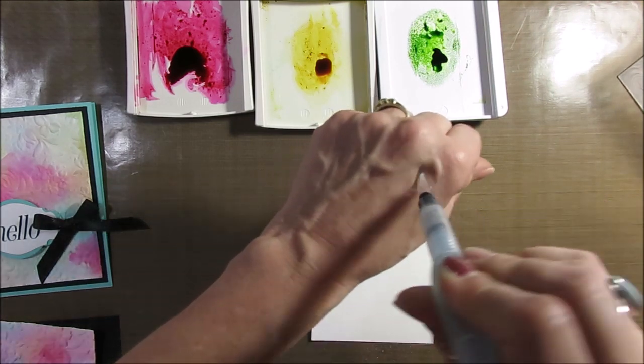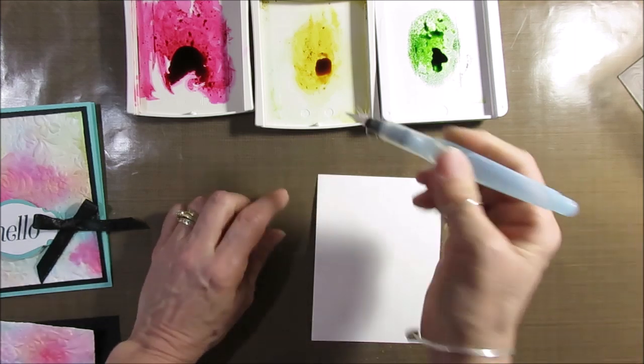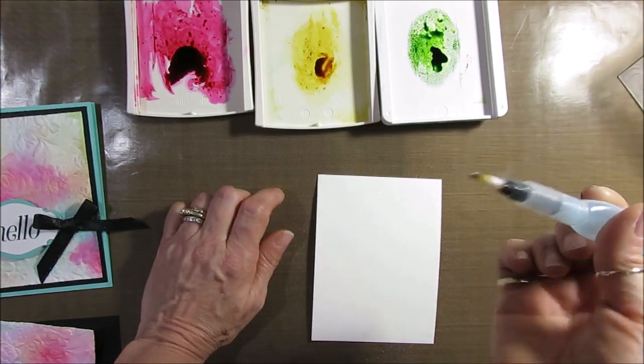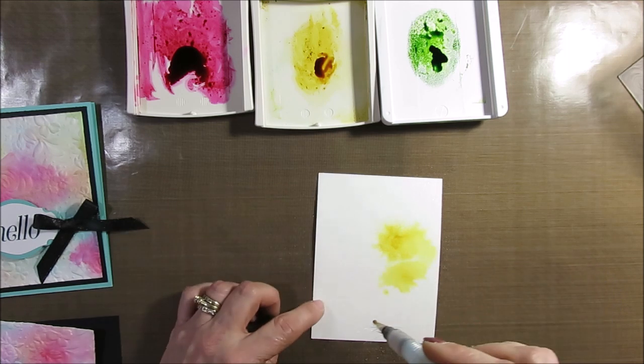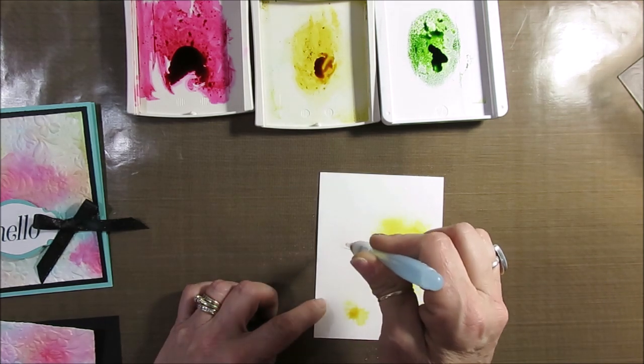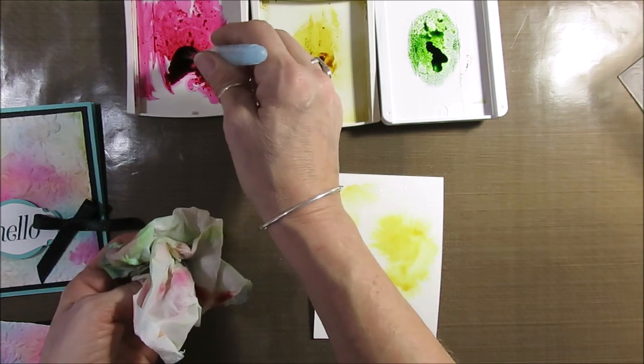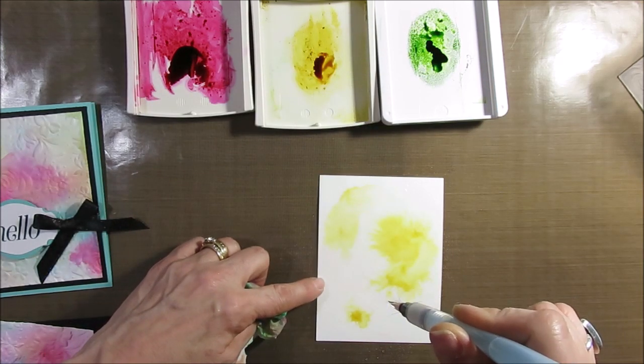Now I'm going to take my brush — make sure it's wet. I'm going to start with yellow first: put ink at the tip and squeeze water. Okay, that's enough yellow for now. Now I'm going to take some Melon Mambo and do the same thing.